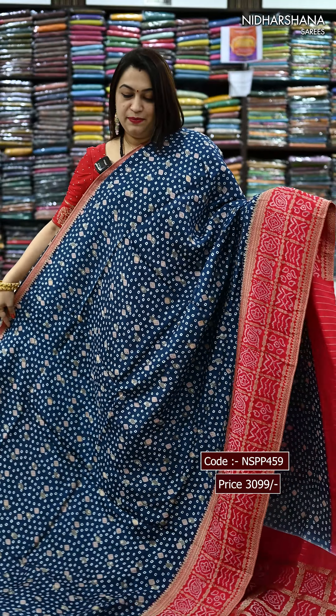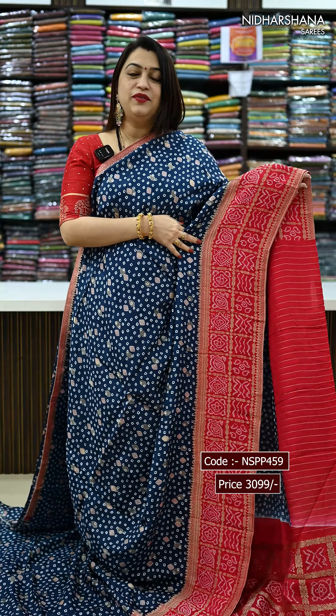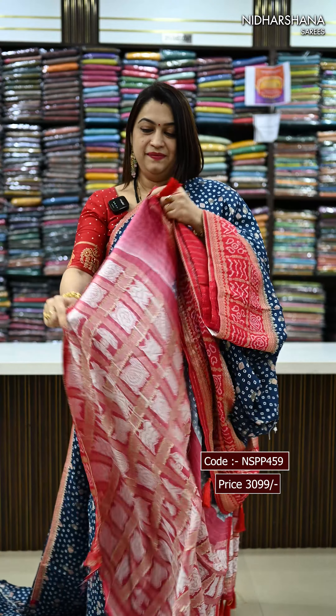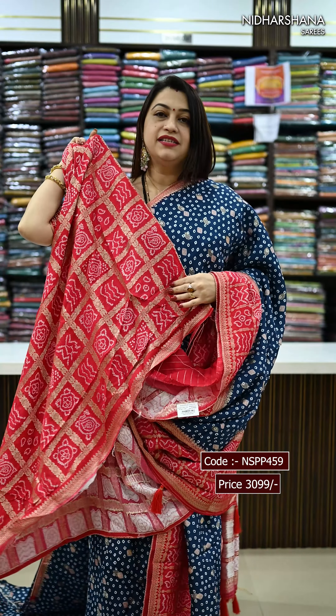One more traditional colour combination — it's a deep blue with a rani colour combo, and that's the pallu. Matching blouse piece for this style.